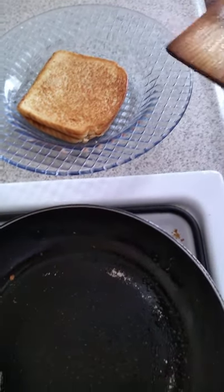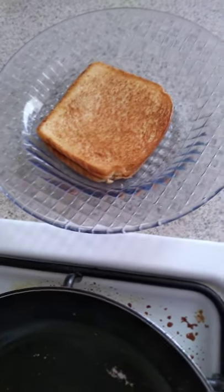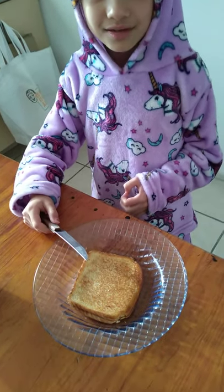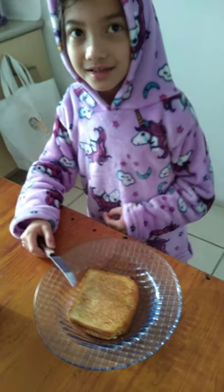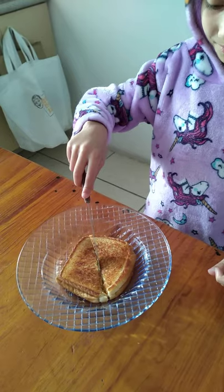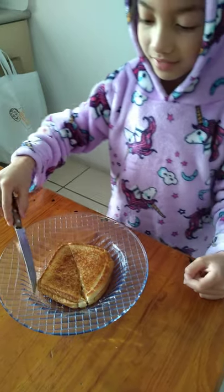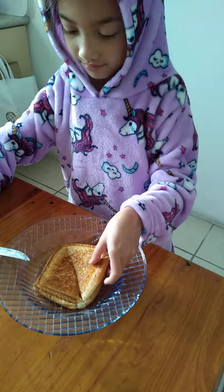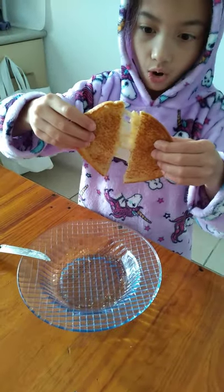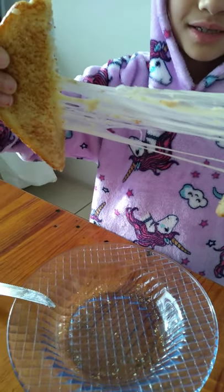Yay, we did it! Now it's time to taste test, but first we need to let it cool down and cut it. I want to cut it now because it has cooled down. Wow, look at the cheese — it's so melted, I love it!